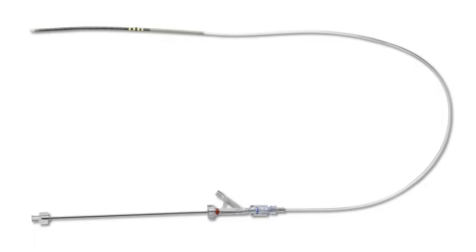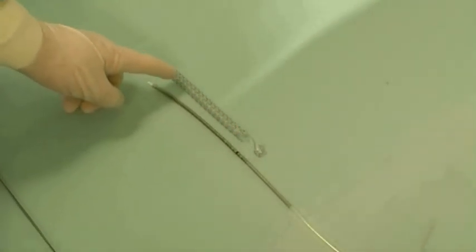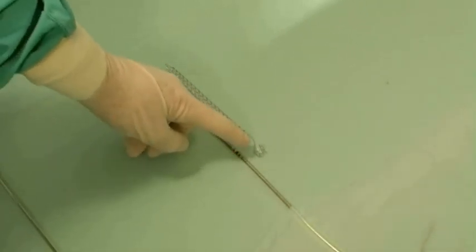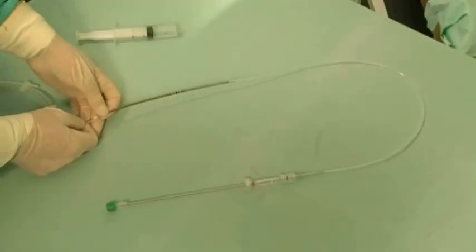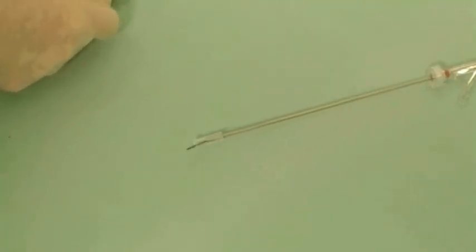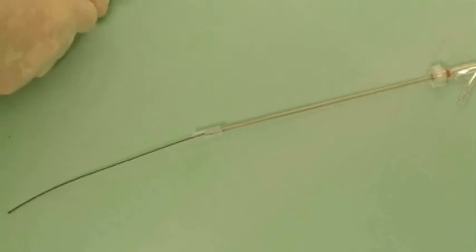Here is a live demonstration of a URS implantation. The URS is crimped on a 10 French delivery system. The URS system is available in retrograde and antegrade versions. In this video, we will review the use of a retrograde system. Mount the delivery system over a 0.035-inch guide wire.